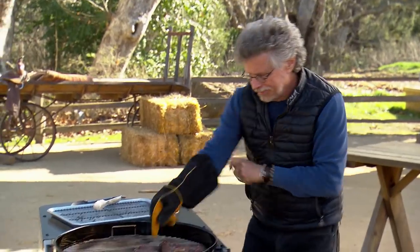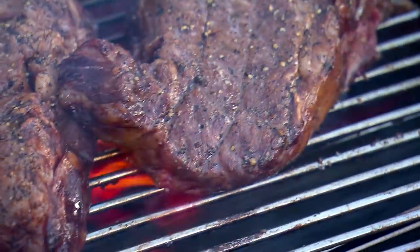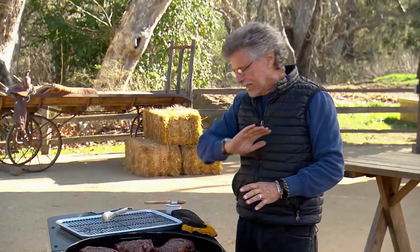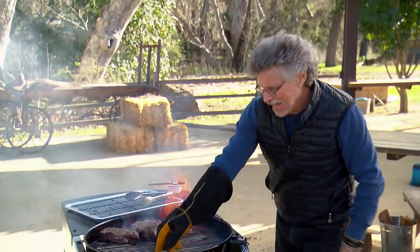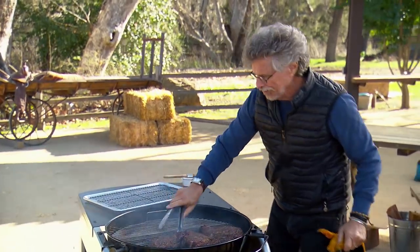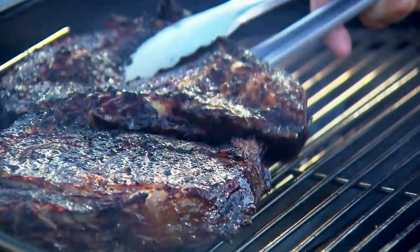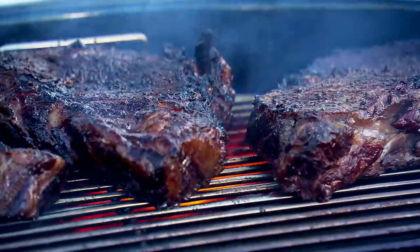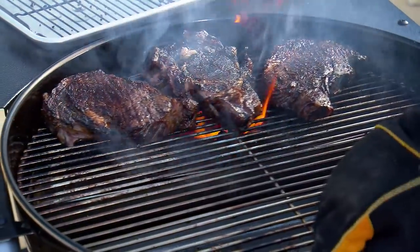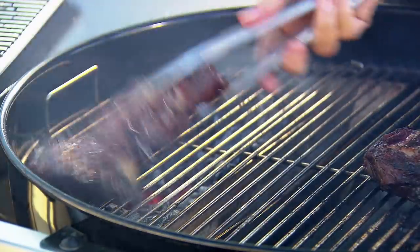Spin the grate so the steaks move over the hot section. The idea is you don't want grill marks — you want a complete, even sear. After about a minute, spin the steaks. The flare-ups die down; turn the steaks and move them back onto the cold section of the grill.